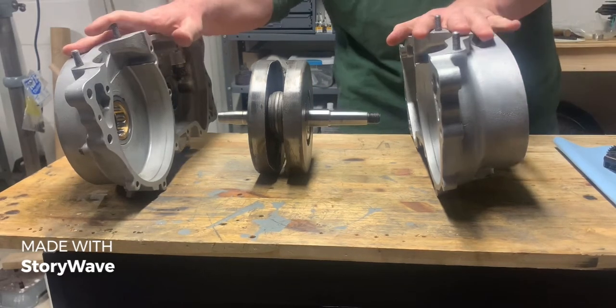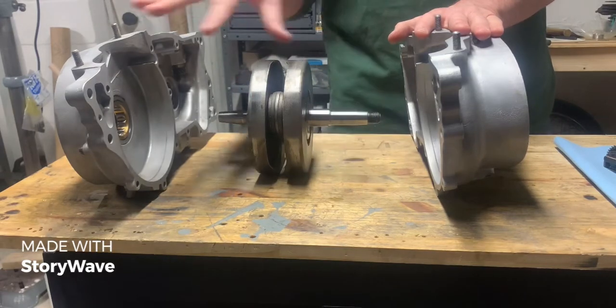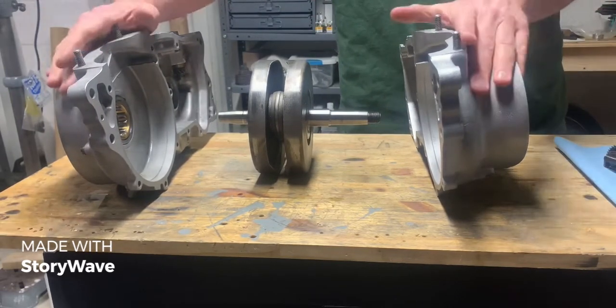We've got both halves of the crankcase here pulled apart. We've got the crank in the middle. The crank is oriented correctly to the engine case. This is the front of the case, left side, right side of the motorcycle.